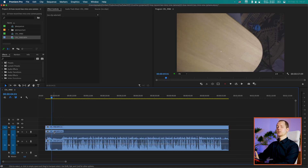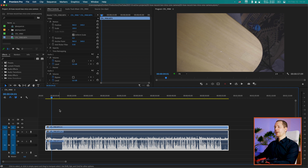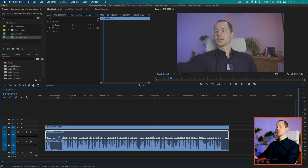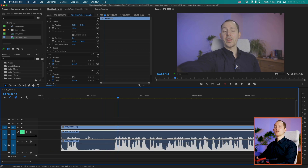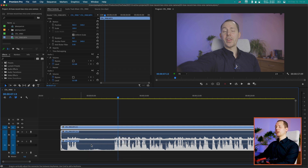Now bringing the track back into the timeline, we can see the right channel on track one and the left channel on track two. On the right channel we have the VideoMicro — the less loud signal — and on the left channel we have the Rode Wireless GO. You can alt-click on a clip in the timeline to select one specifically, and then remove it or mute one of the tracks to use only one for playback. You can also unlink them by right-clicking and selecting unlink.